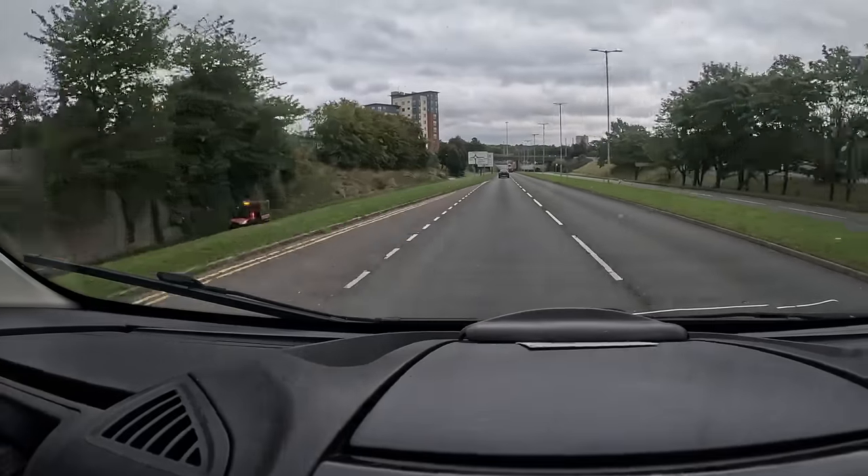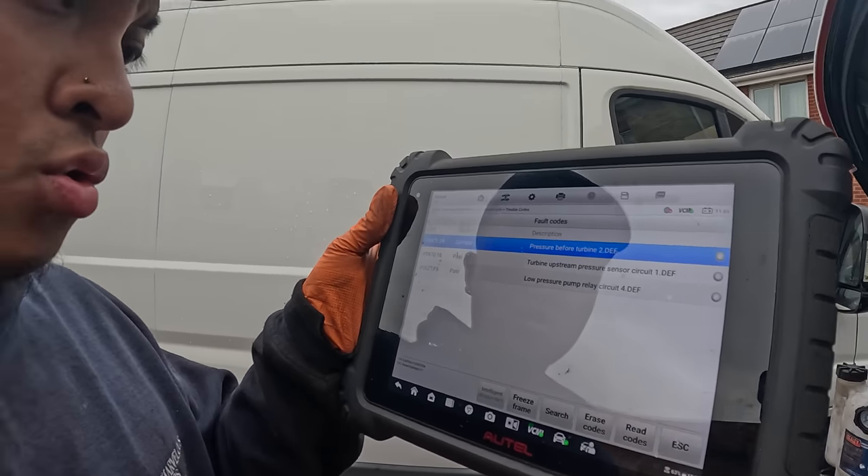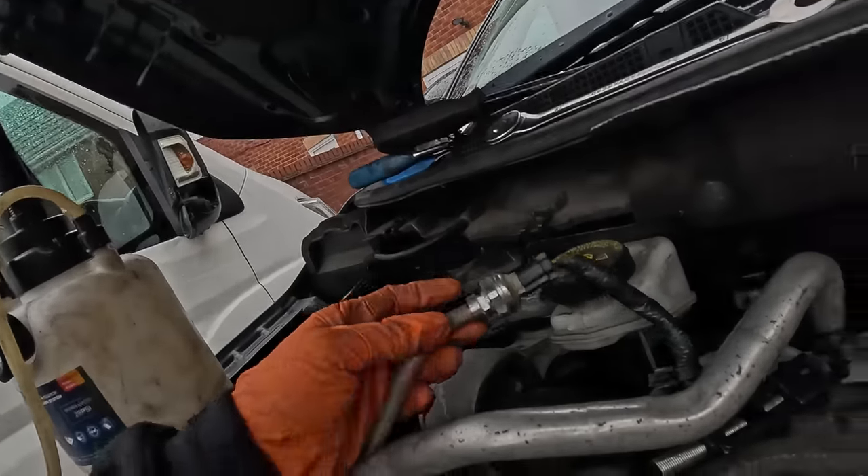Moving on to the next job now — it's a diagnostic. Apparently the stop-start light keeps coming on but doesn't actually engage. I hate stop-start anyway, but that's just my opinion. We're at the second job now — I've actually started already because it was raining. As you can see here it's saying pressure before turbine 2. I've disconnected it already right here and I'm testing the pressure with my brake bleeder — you can do it as long as it's got a gauge.